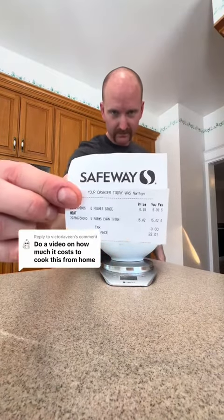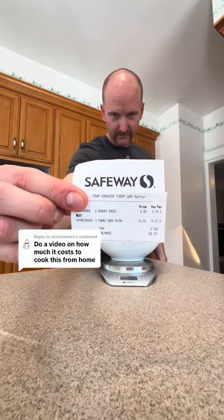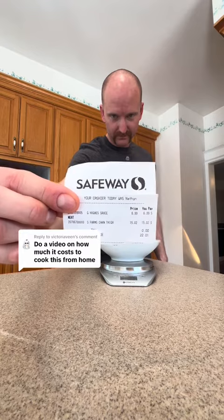That's two pounds. The packaging said it came out to three pounds, but after cooking it shrunk down to two pounds. Do you think it's worth it?